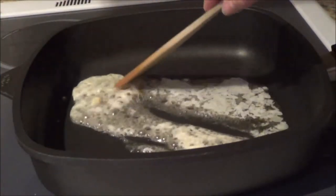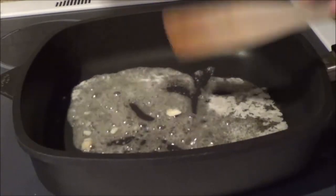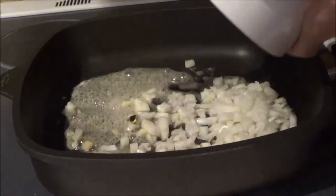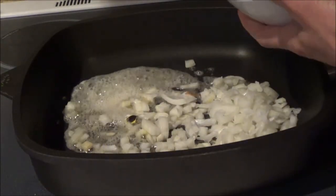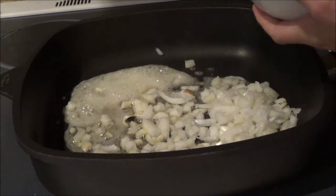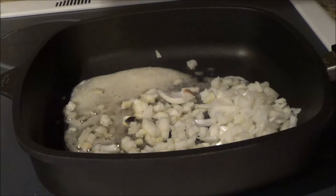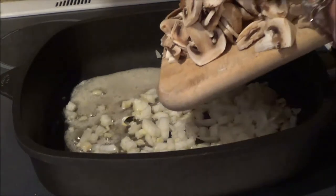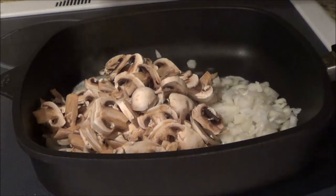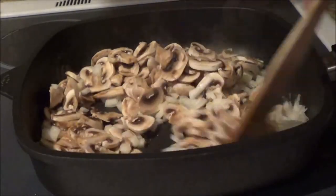The first thing we're going to do is saute mushrooms and onions. I have a quarter cup of butter in the frying pan, and I've chopped up a medium-sized onion and sliced up eight ounces of white mushrooms. So we're just going to saute them and we will continue with our recipe.